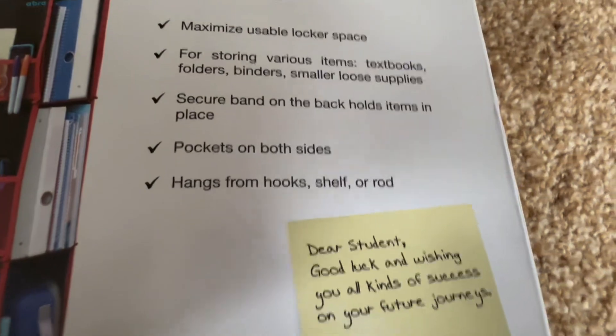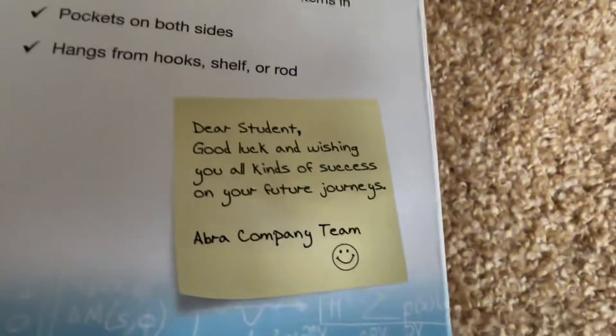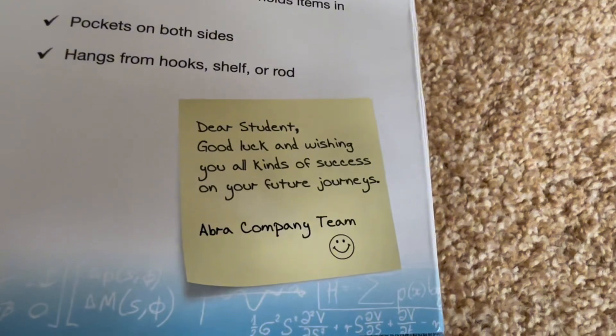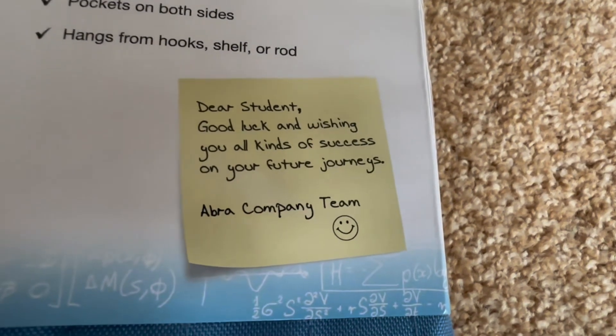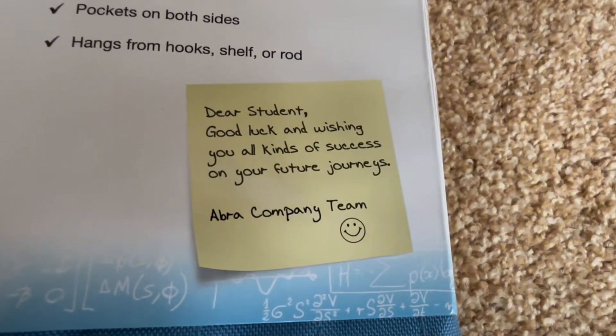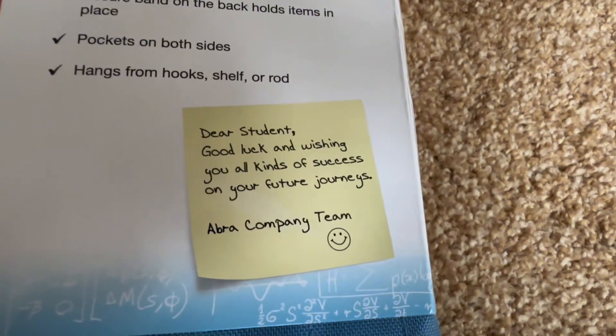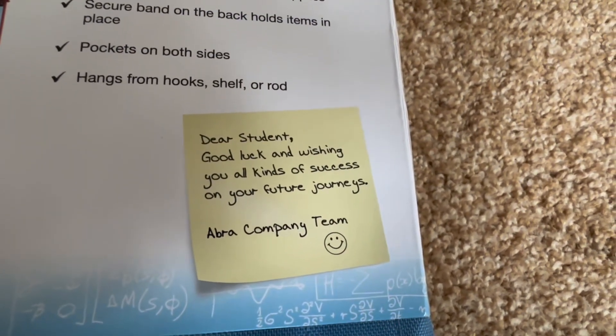It's really nice how the Abra company team made a letter to us. It says: 'Dear students, good luck and wishing you all kinds of success on your future journeys. Abra company team' — with a smiley face.